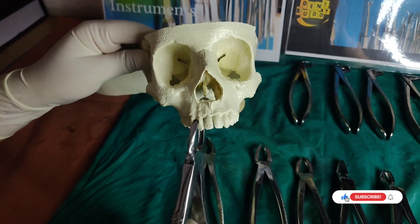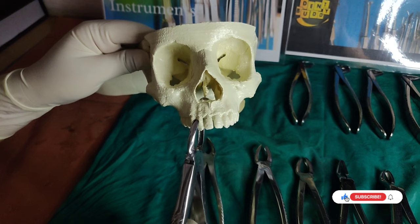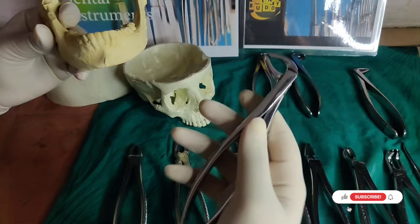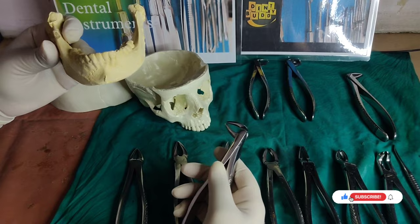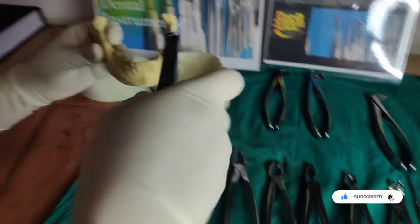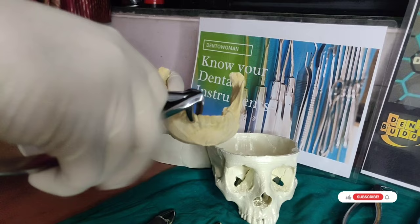Here we are showing it on a model, so we do not have blood or saliva. But when you are actually working on a patient, first clean the surface and then apply your forceps — it will give you a better hold on the tooth. For mandibular teeth extraction, the beak of the forceps is pointed downward, and the forceps is applied along the long axis of the tooth. You have to hold the tooth below the CEJ in case of mandibular teeth.